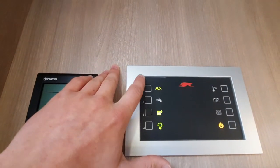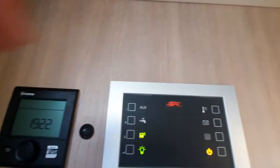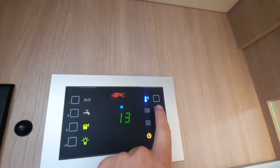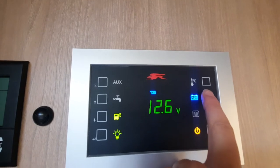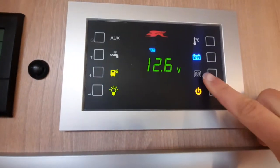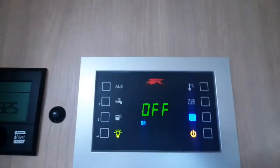Just above from that you've got your aux — what that means is you can activate anything which is 12 volts in the vehicle, so all your 12-volt connection points will be activated. Next you've then got your vehicle temperature, which is internal to the vehicle, and also external temperature, which you can just flick through there. Below that you've got your battery level — if I click that, it'll show you your voltage for your habitation area. And then you've got your fresh water tank level, which shows you the percentage. Turn the system off to shut everything down.